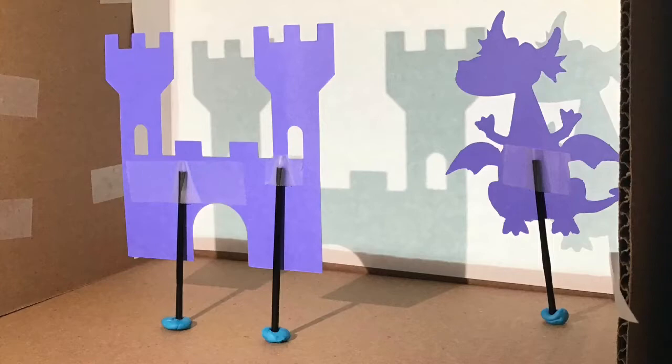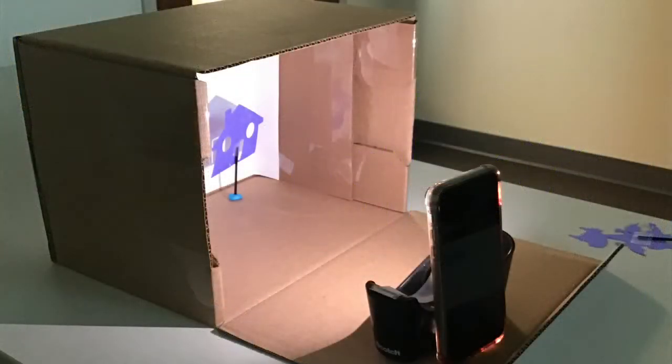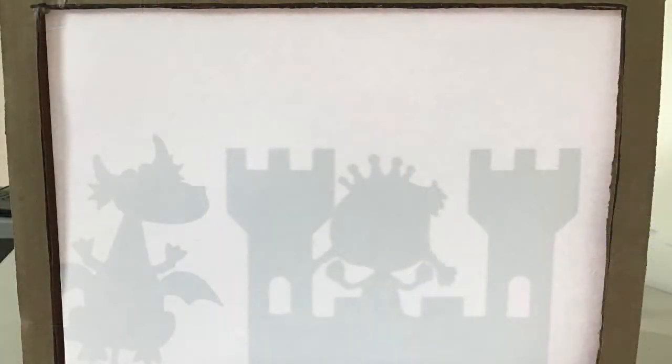Here you can see that I just used some sticky tack, like for posters, to keep some of my puppets in place — like the castle that I wanted to be there the whole time. It's just my phone; my cell phone is my flashlight, propped up against a tape dispenser. So anything you can use, a lantern or a flashlight, and that is all you need.